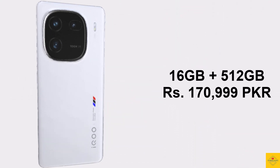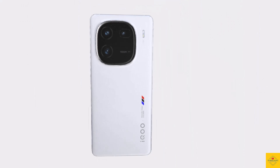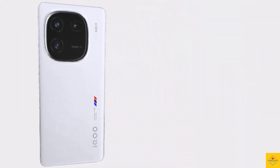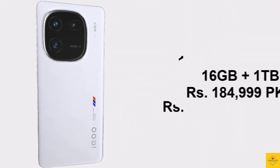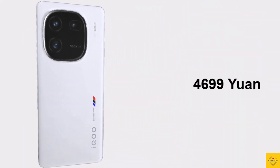The 16GB plus 1TB storage variant is priced at 184,999 Pakistani rupees, 4,699 yuan in China, and around 646 US dollars.